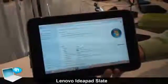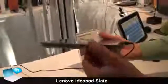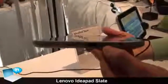Since it's a Windows slate, we need to give you the ability to pull files and folders off of your system. Here I have a microSD slot.